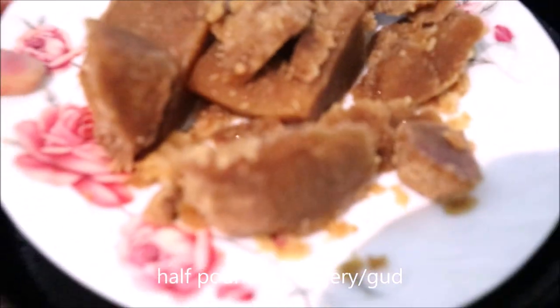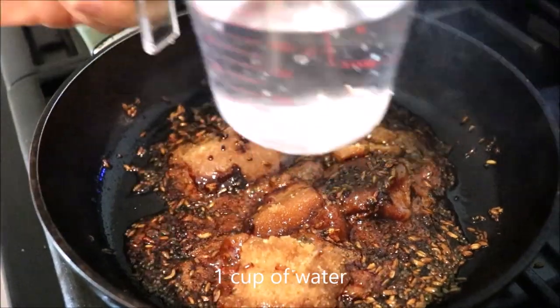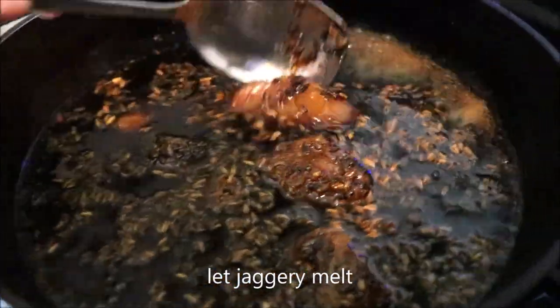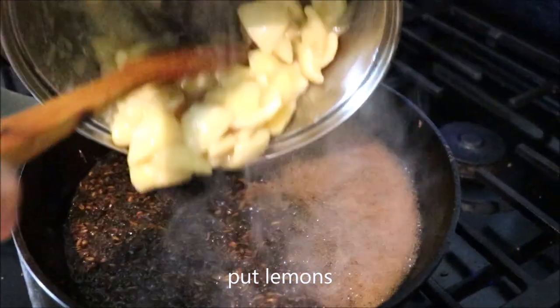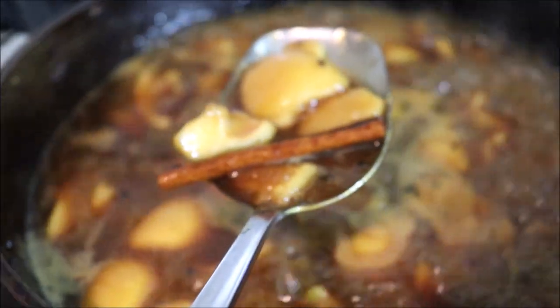Now it's time to put in half a pound of jaggery. Add one cup of water and let the jaggery melt. Once the jaggery has melted, add the lemon. Put in some cinnamon sticks — they are just for a good smell, but you can also use cinnamon powder.